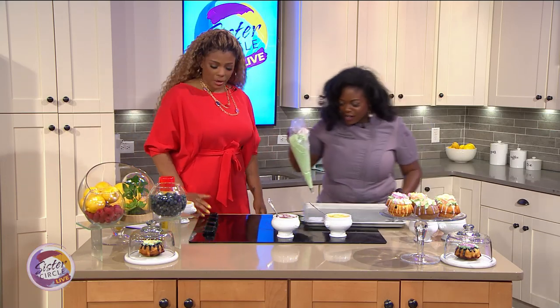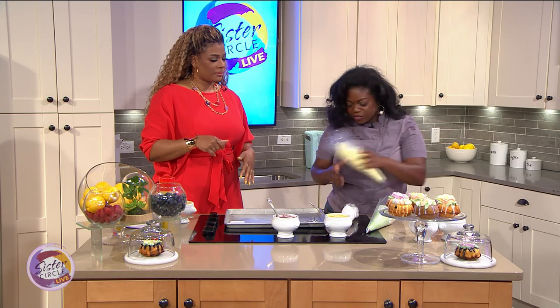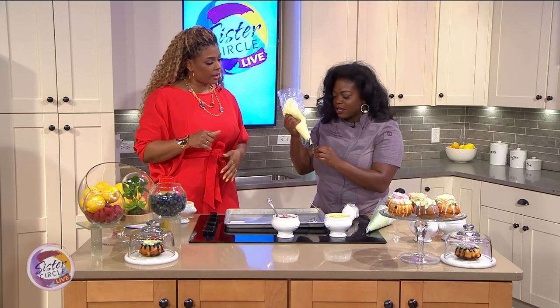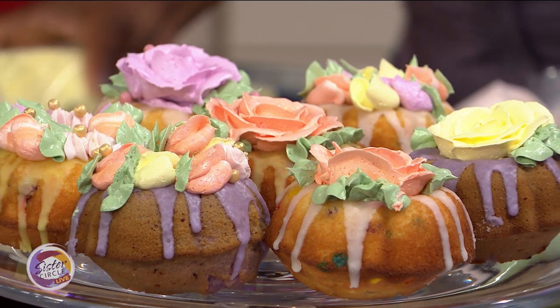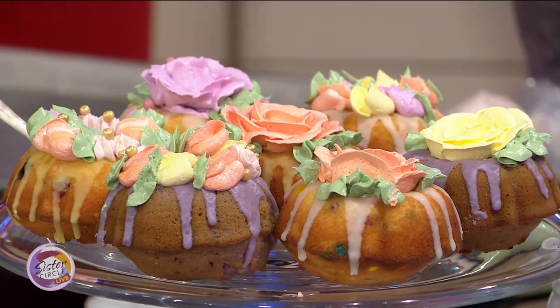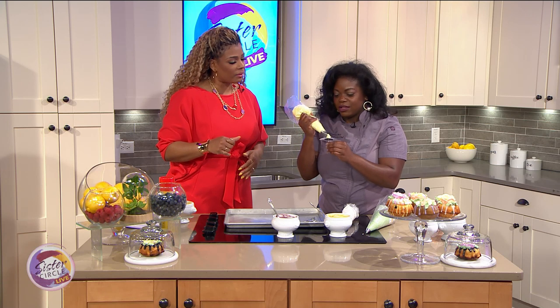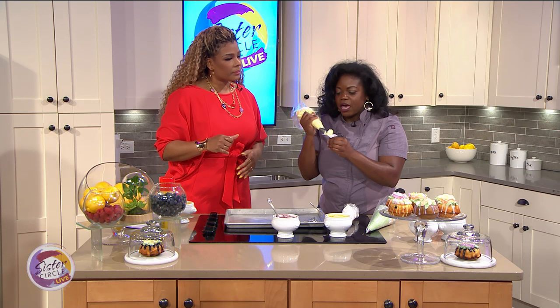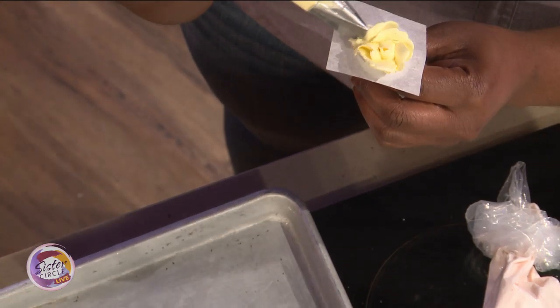While our cakes are baking, I'm going to teach you how to decorate these nice and beautiful. So we're going to start with the rose petal to make the flowers. I'm going to put a little bit of buttercream on parchment paper, and then I'm going to start building it by making a petal — one there, one there — and then just go back and forth. Can you try this?